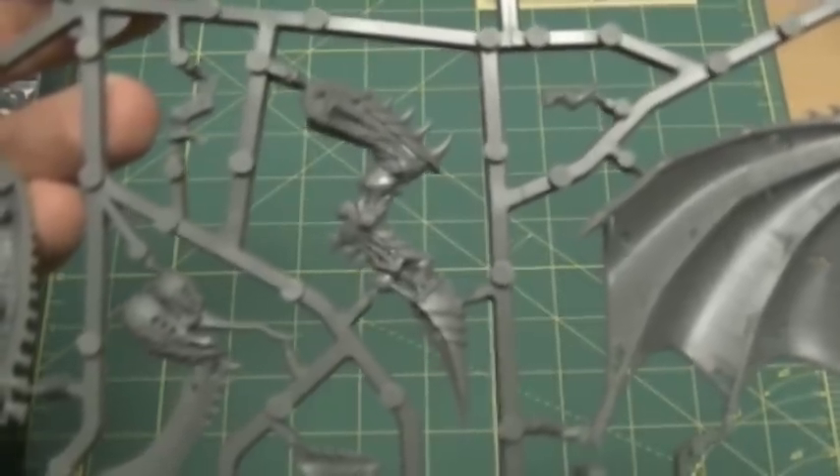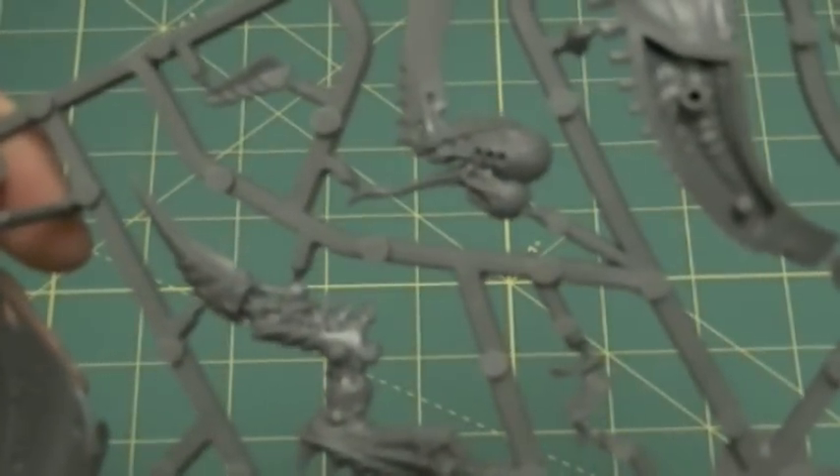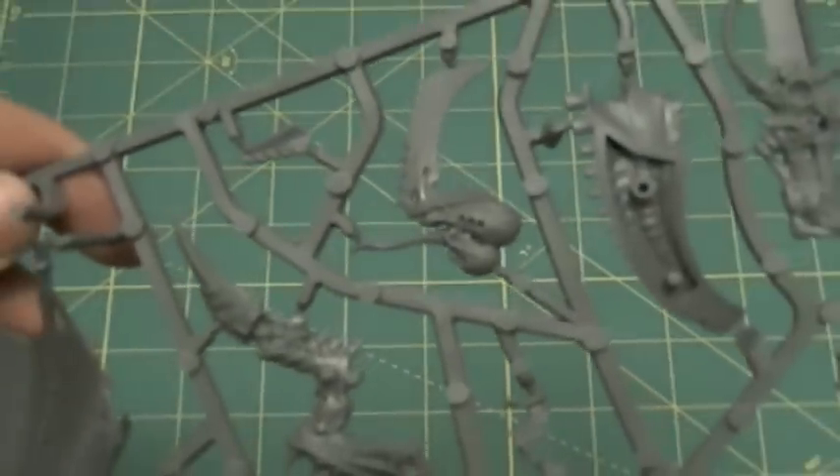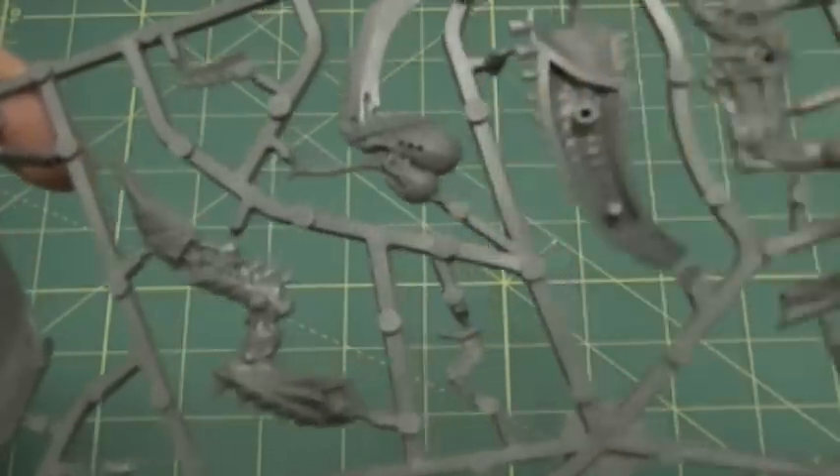Here is the head in case you want to use the Swarmlord — very, very cool. Here's the Swarmlord head, and the mouth is actually a separate piece, so it's a two-piece head — I've never seen one of those before, but it's very cool. And here's a piece of the tail and a piece of the barbed strangler. Pretty straightforward, very nice stuff.